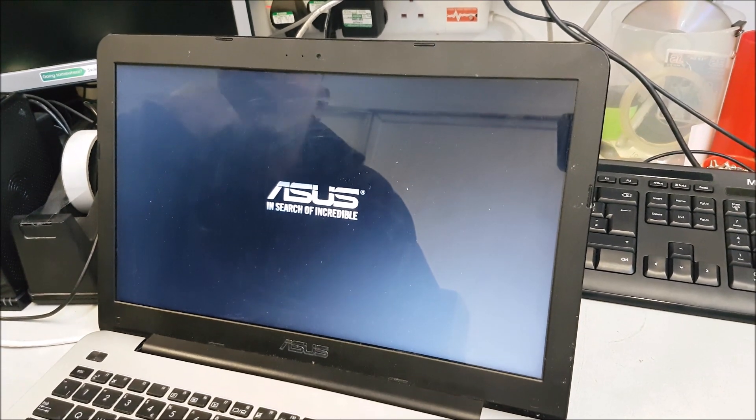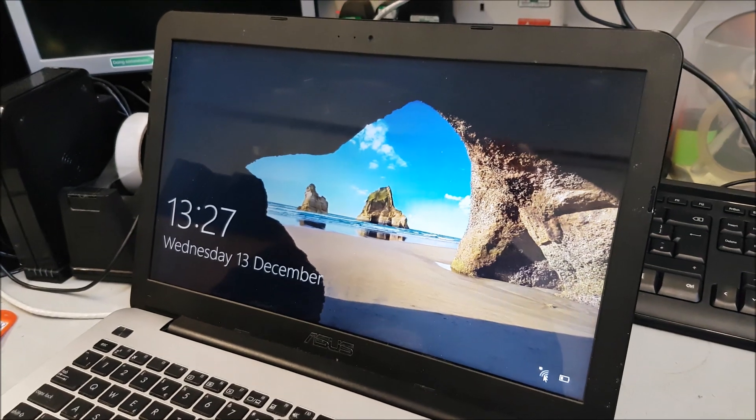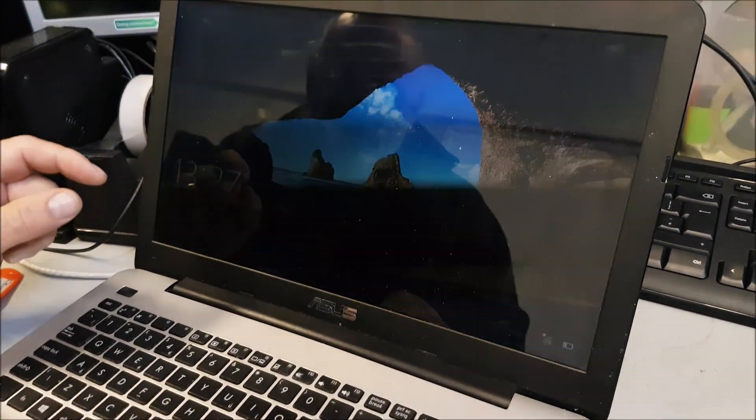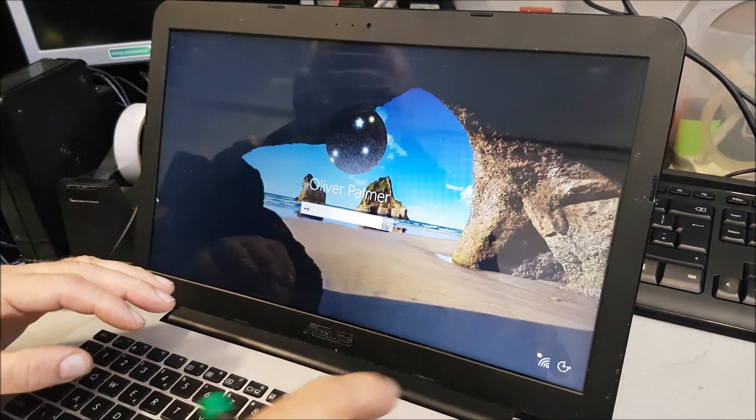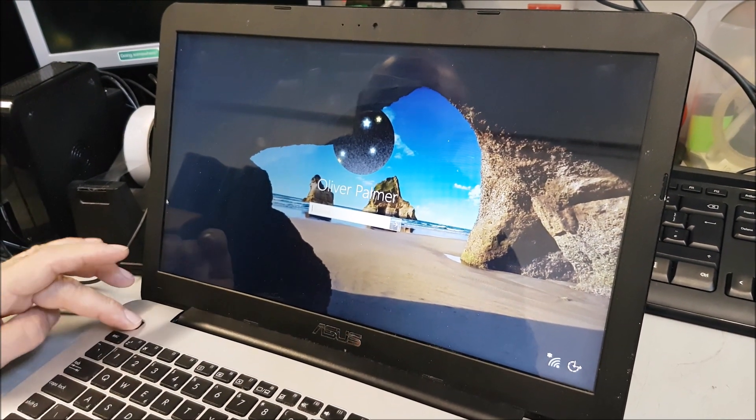So we're just going to quickly show you how to get the hard drive out. Eventually it's come on, and there we go — it definitely is a hard drive failure. So I'm going to show you how to take the hard drive out.